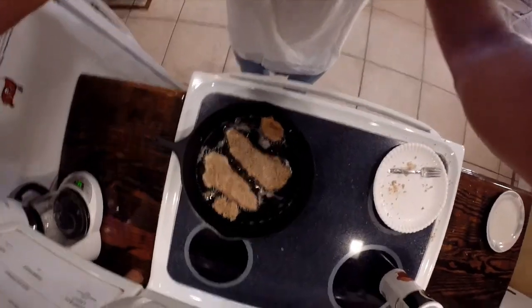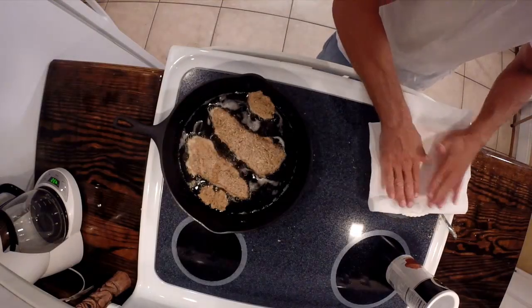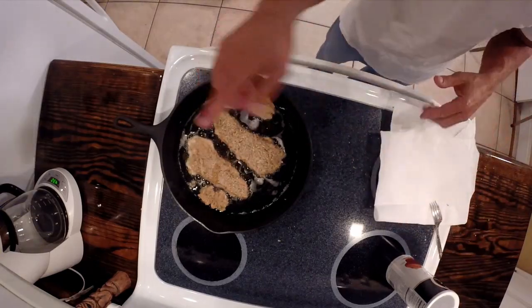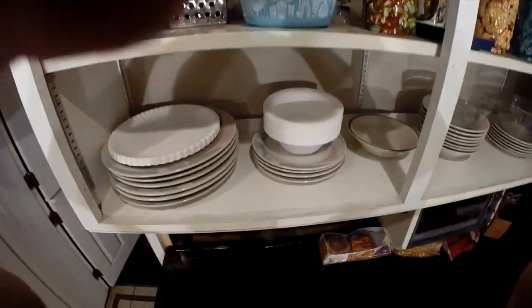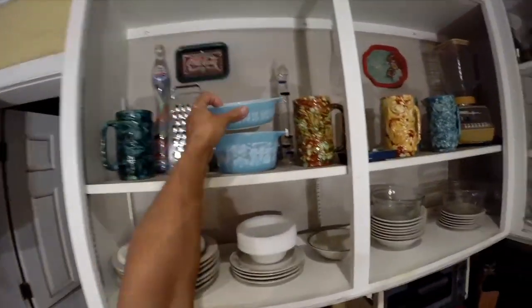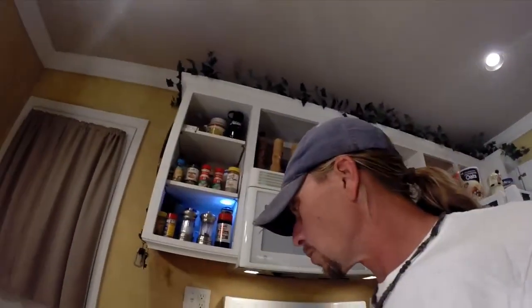See how sweet that is? I don't need that anymore — in the sink it goes. I get some paper towels and now I've got a bed for the fillets when they're done. What else do I do while these things are frying up? I'm going to pick a vegetable to go with my fish.